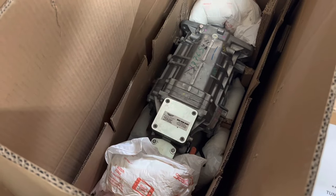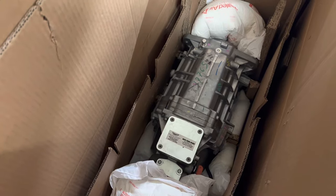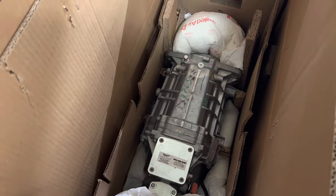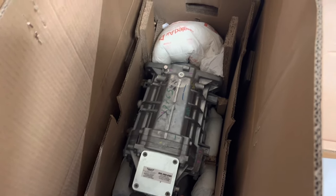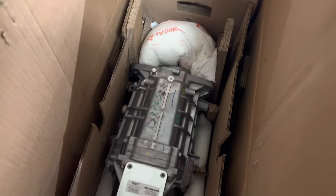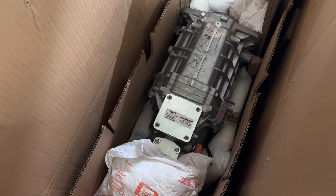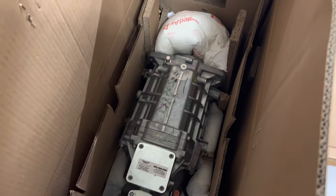All right, so here we have the Silver Sport transmission. It's rated for 600 horsepower, 600 foot-pounds torque, and it's cut for E-body and late B-body. It's got a perfect fit case where they machine some of the case so you don't have to cut into the firewall, and it's got an STX short throw, smooth, quiet shift mechanism in there.